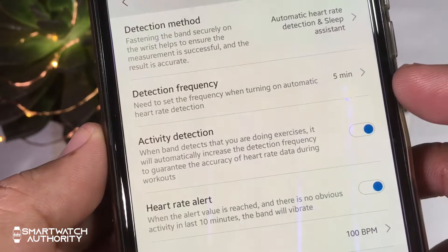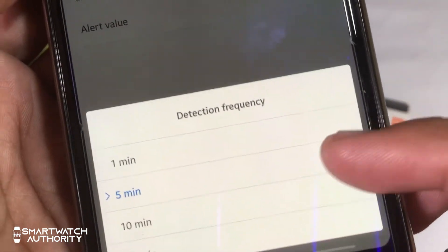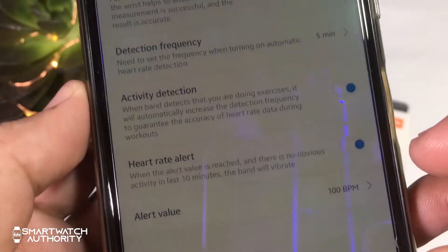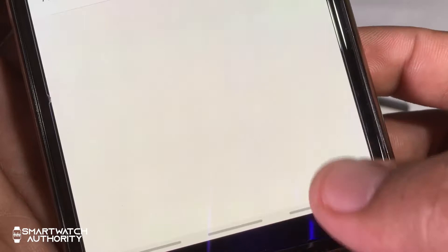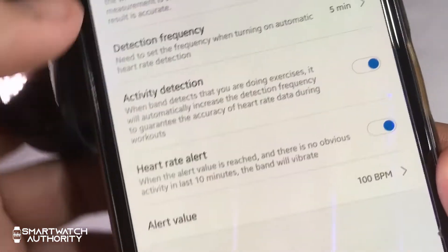You can also enable the Mi Band 4 to automatically detect your activity, which causes the watch to measure heart rate more frequently. You can also set it to alert you when a certain heart rate value lasts 10 minutes even without any activity — the band will vibrate to alert you. You can set the threshold to 100 or 115.